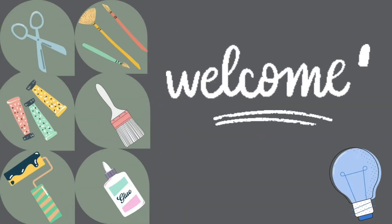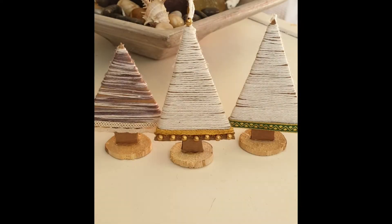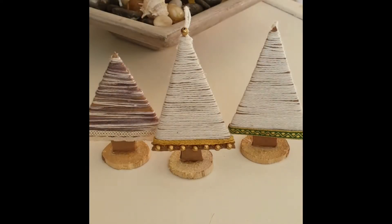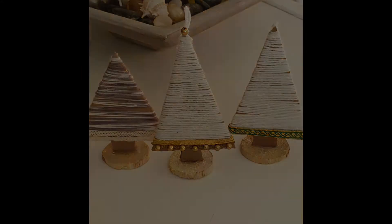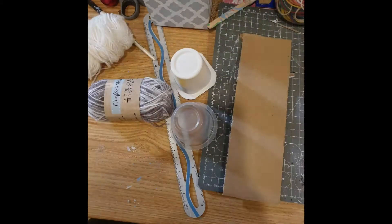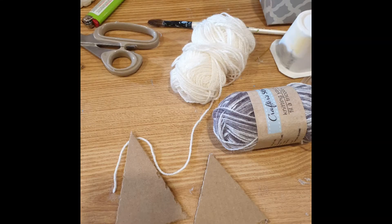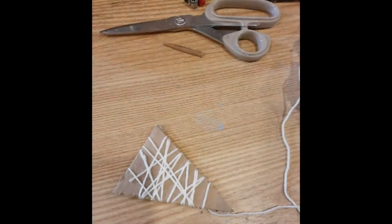Hello friends, welcome to Doodle Buddies with Naush. Today I'm sharing one of the easiest ways to decorate your Christmas trees with these little tree ornaments. You can turn this into a family craft, getting the children involved as well. These make lovely gifts for friends, family, and neighbors too. All you need is some cardboard, yarn, some ribbon or trim, and a few wooden discs that you can also get at Dollar Tree. After cutting some triangular shapes out of corrugated cardboard, I'm going to use some hot glue to adhere the yarn to the cardboard.